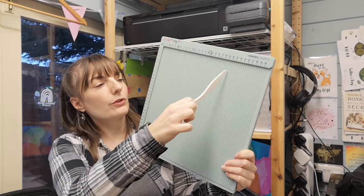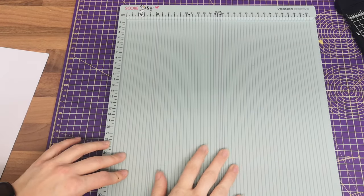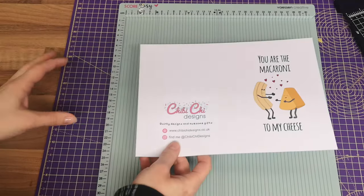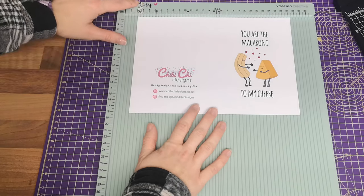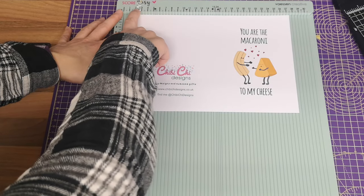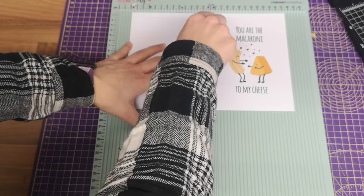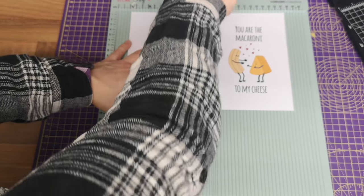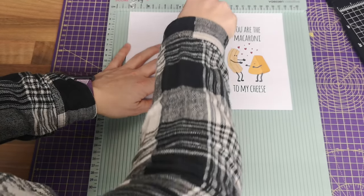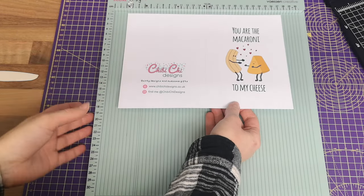This board is actually a card creaser — it comes with a paper bone folder, fabulous name — and as you can see there are all sorts of grooves with different markings at the top. Because it's in centimetres and is also used for making envelopes, it's a little tricky to get standard 5 by 7 measurements on it. I've added a bit of washi tape so I know where to line up the edge of the card, then I pop the bone folder in and literally just pull it down, once back up, and down again.